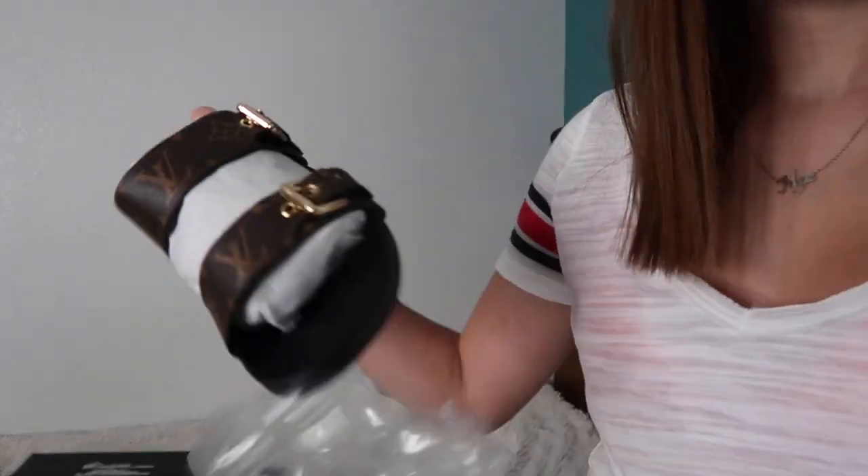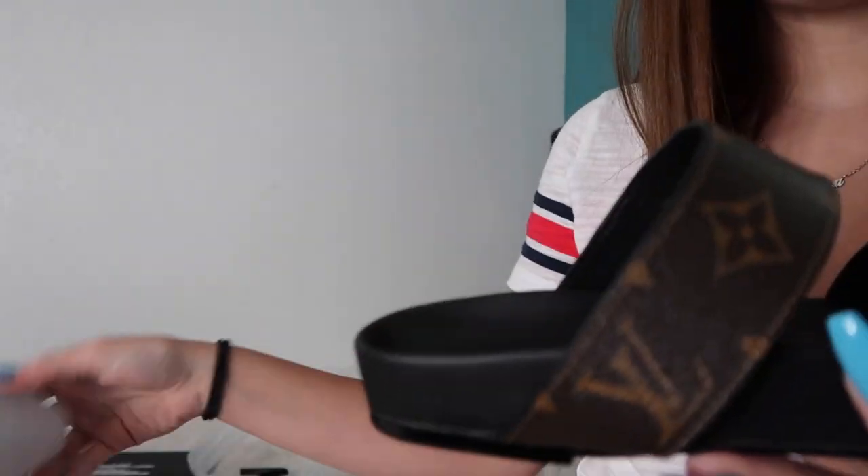And then the second one comes in like the same plastic wrapping and the same thing.